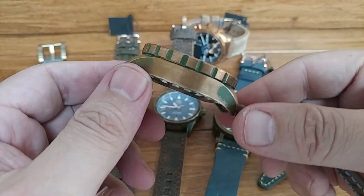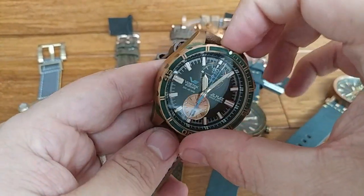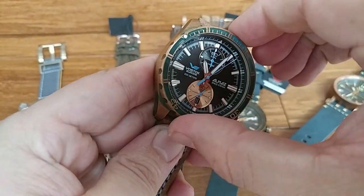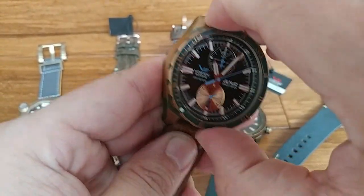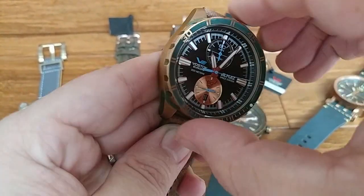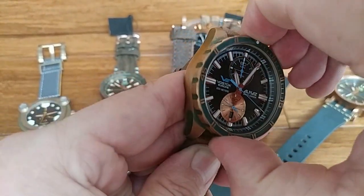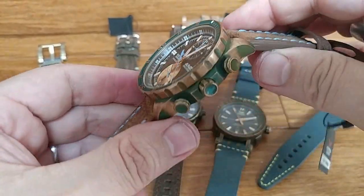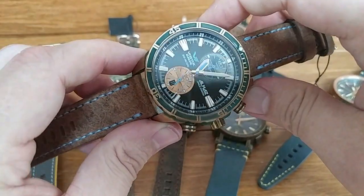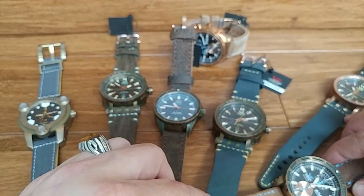Another important thing to note: you need a really high quality build on your watch if it has a rotating bezel and it's bronze, because bronze on bronze — like titanium on titanium — is not necessarily easy to turn when two surfaces rotate against each other. That's another example of the caliber of build — particularly with Vostok Europe — in having that rotating bezel in bronze.